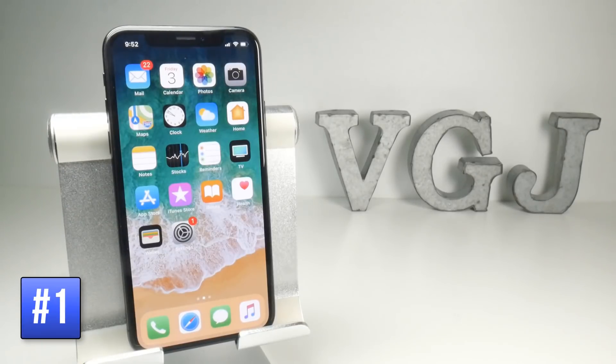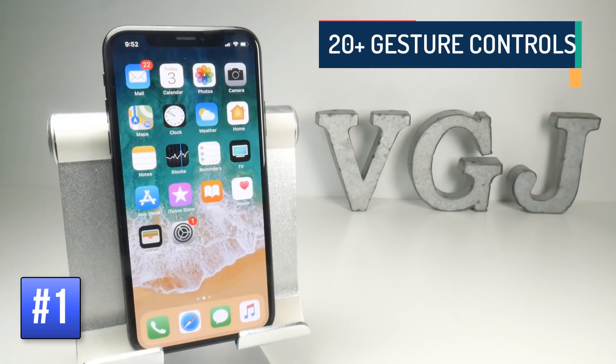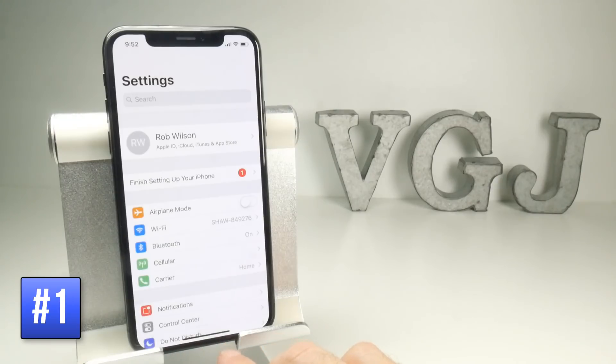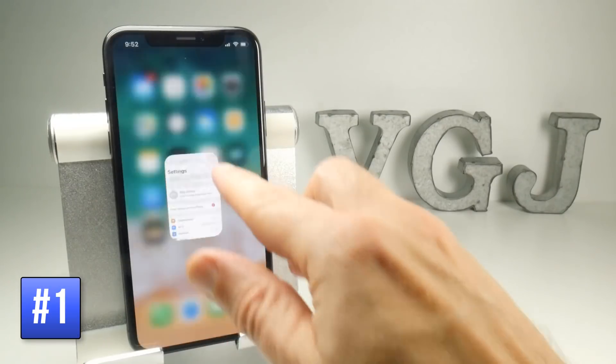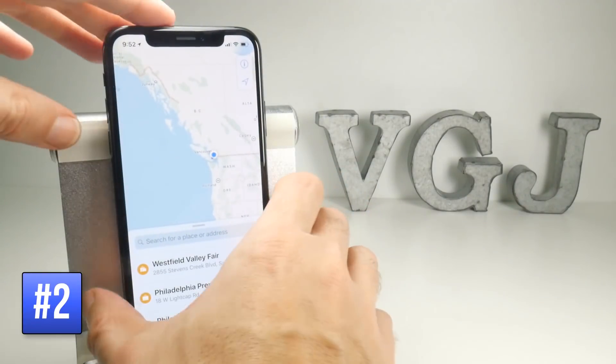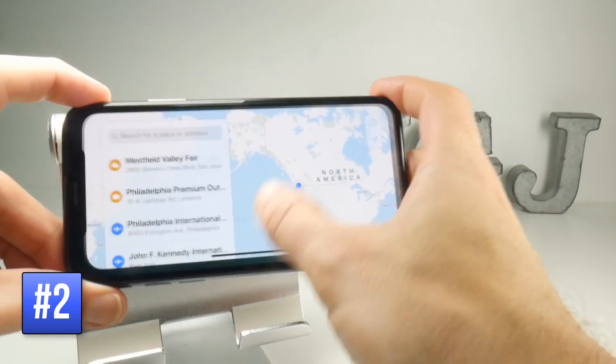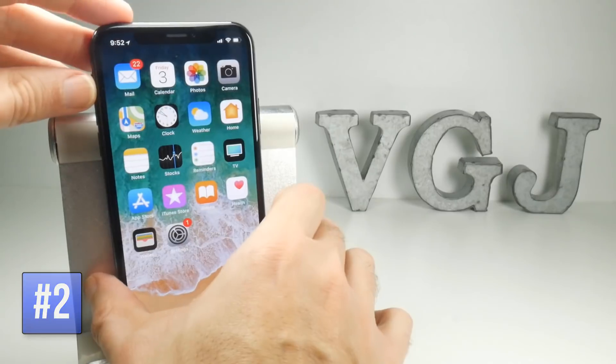If it isn't already obvious, the iPhone X doesn't have a home button — a radical change for Apple devices — so we have to deal with that with new gestures. Simply put, there is a new home bar at the bottom and that acts as your home button. To exit an application, simply swipe up from the bottom of the screen. This also works in landscape mode, where the home bar appears at the bottom again — swipe up to exit back to the home screen.